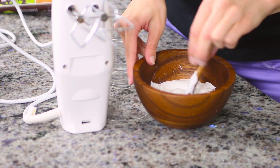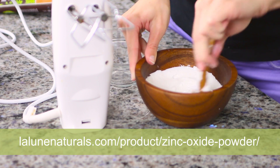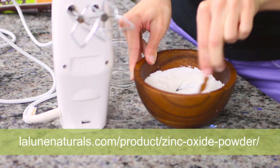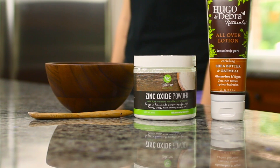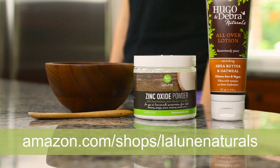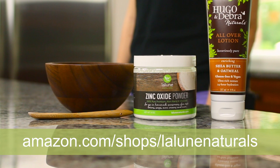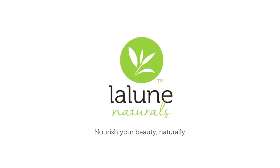For more information on homemade sunscreen recipes, visit lelounaturals.com/product/zinc-oxide-powder. We've also added a homemade sunscreen SPF guide there as well. That's it — enjoy your non-toxic, chemical-free sunscreen made with zinc oxide powder. To order Laloun Naturals zinc oxide powder, simply go to amazon.com/shops/leloun-naturals. We've included a special coupon below. Laloun Naturals — nourish your beauty naturally.